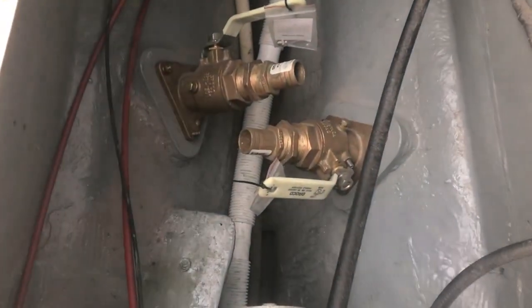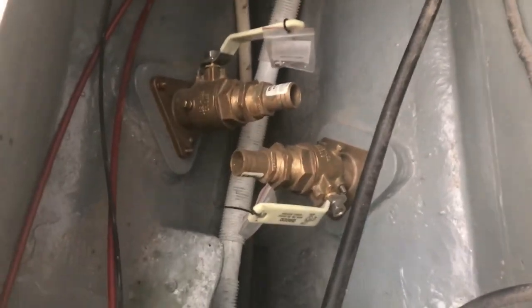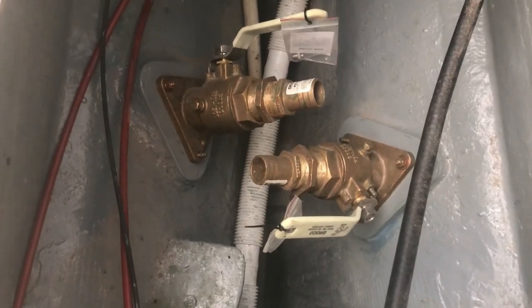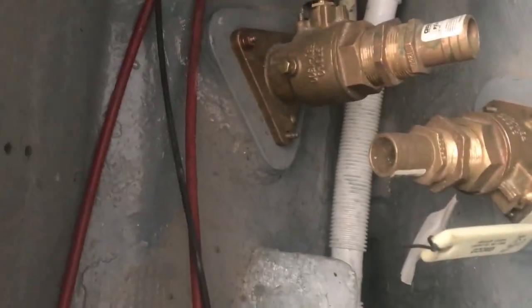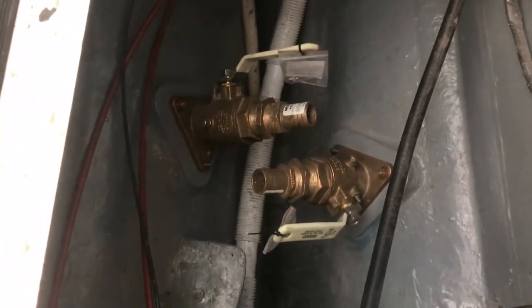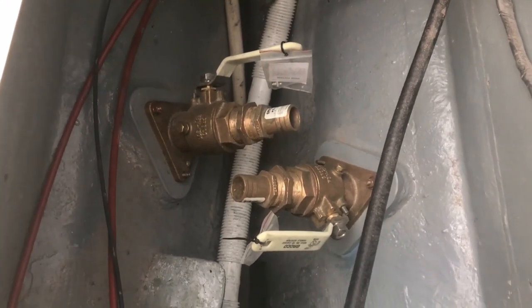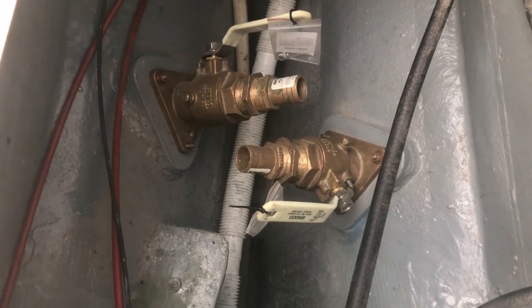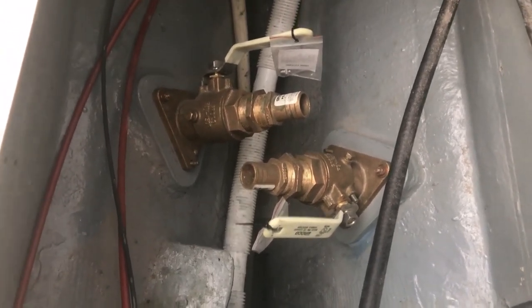I've temporarily mounted the seacock here to the newly configured through hull with the backing blocks back on there. I'm going to remove these for now so I can address all of the other things I need to do, like the prop shaft seal as well as the steering pedestal.